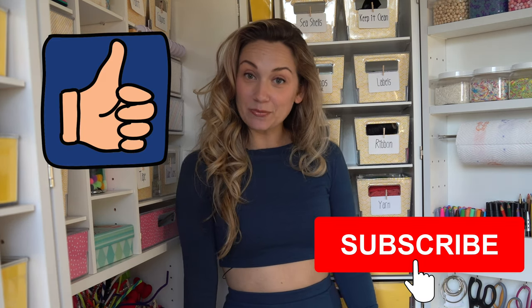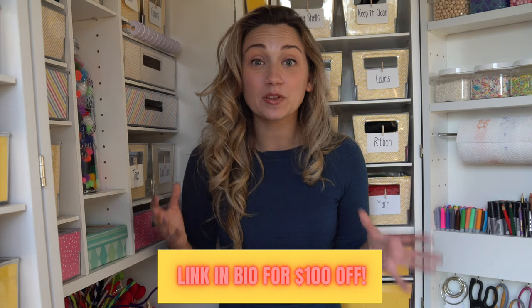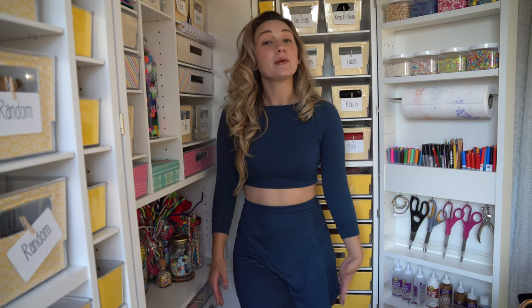Thank you so much for watching. If you enjoyed this video, I would love if you could give it a thumbs up and consider subscribing to my channel to see more crafts. If you want a Dreambox of your own, here is my code — I'll attach a link in the description box below. You can find me on Instagram at Mad Crafty. See you next time, bye!